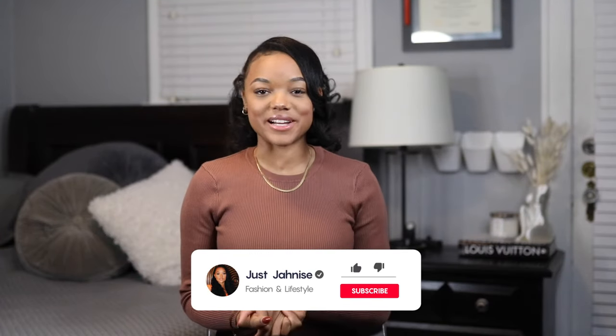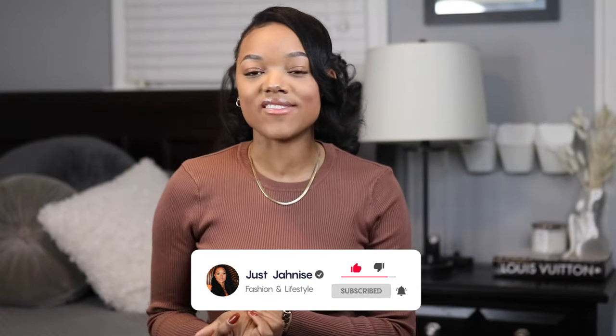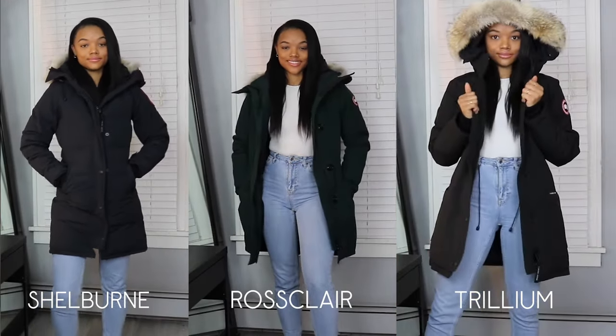Welcome back to my channel — and if you're new, welcome! Today I have a Canada Goose review where I'll be reviewing three different parkas: the Shellborn, the Rossclair, and the Trillium. Before I made those big purchases, I couldn't find a really in-depth review online that walked me through them or told me whether they felt worth the money, so I'm doing that here today. I'll quickly review all three, compare them, and go through the pros and cons.